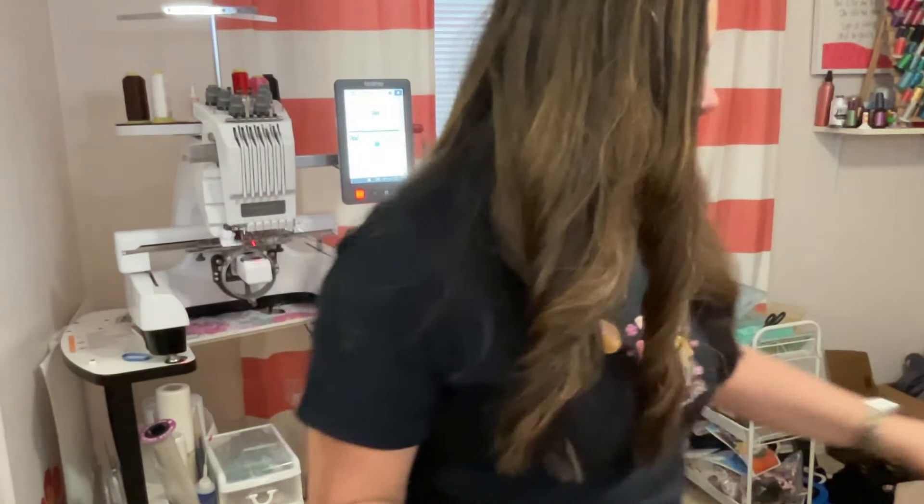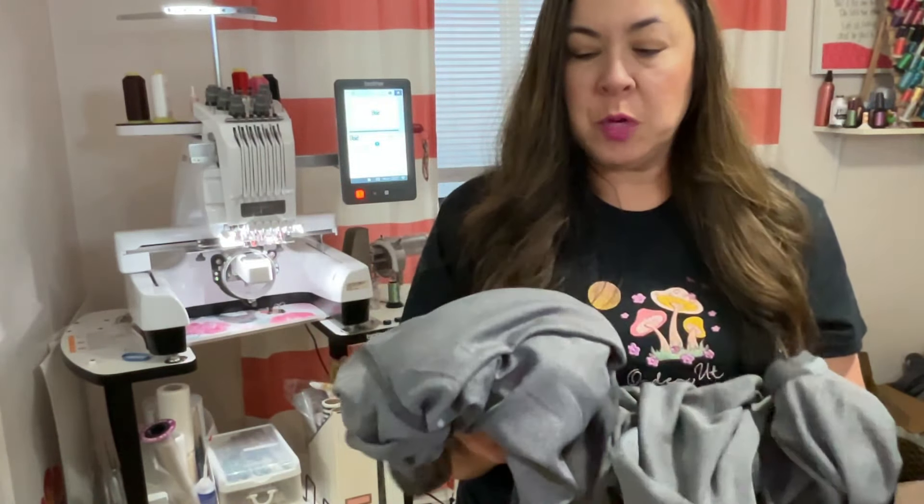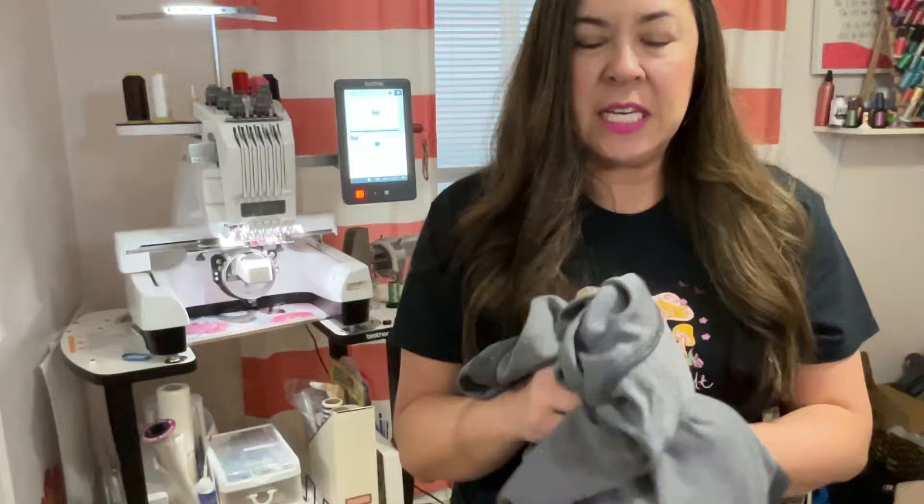I still have these that you saw me turning inside out — there are about nine of these that I need to get embroidered. I also have someone coming over to help me. After I stitch them, she helps me take the stabilizer off, irons them, and folds them. So I'm not doing this all on my own.